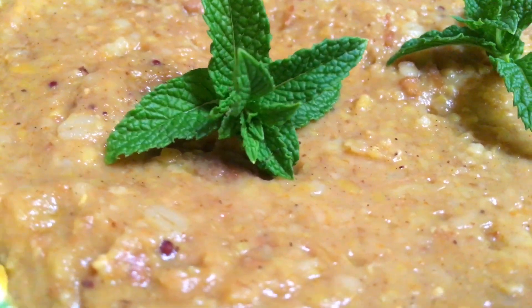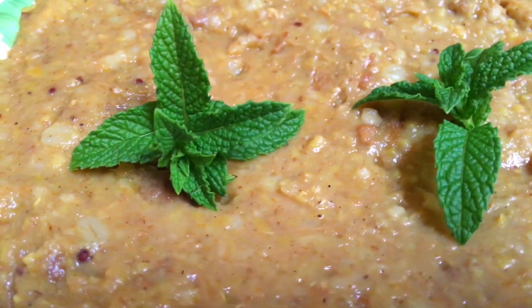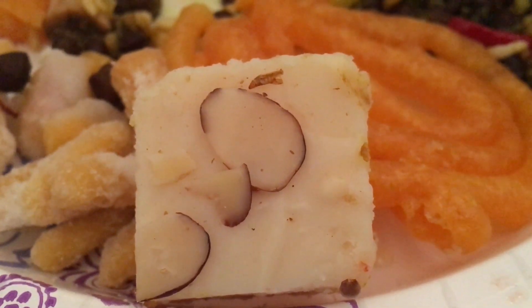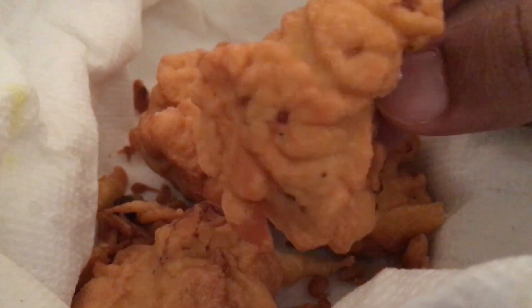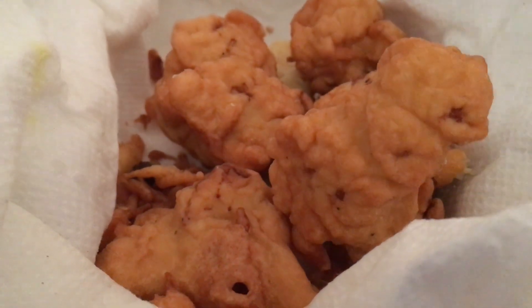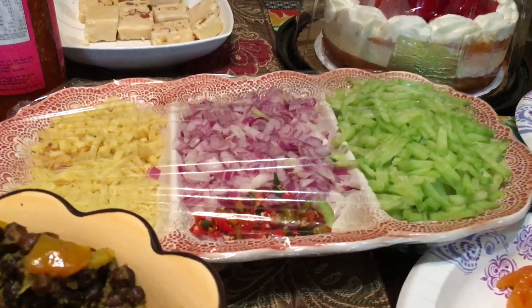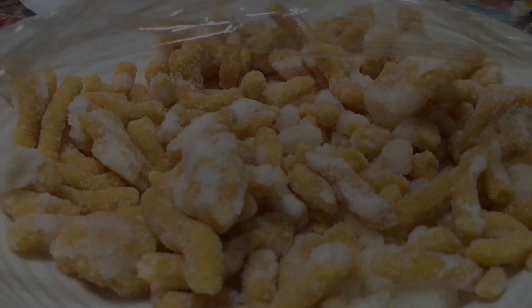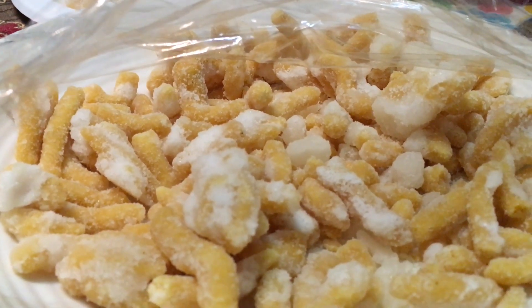These are mostly lentil-based and meat dishes — these are called halim. You guys know this one; it's really tasty with some almonds on top. Here you can see fried cauliflower again, and these are the condiments to go with the halim — chopped onion and cucumber.